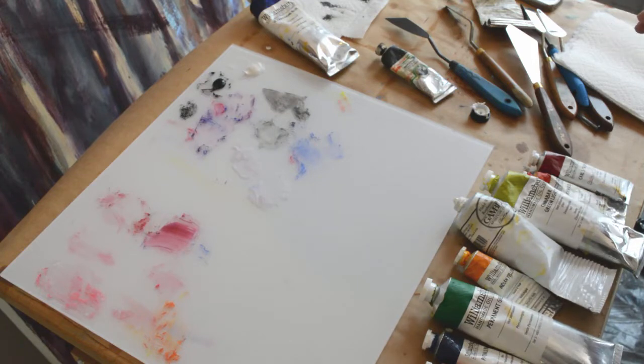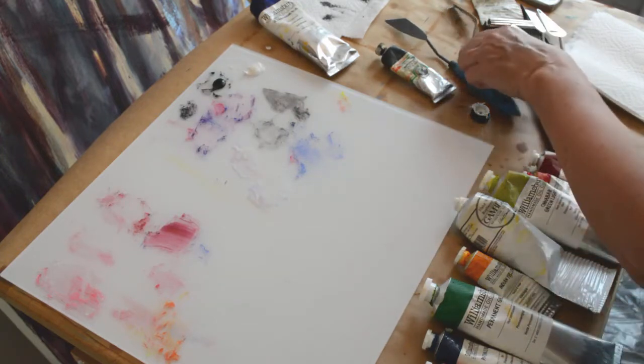Notice that the colors you use, if they're a different brand than what I'm using, are not going to fit into the value scale in exactly the same places. Be aware of that. You're going to have to adjust and compare and look at the color relationships with what you're using. So let's start with our black and white.